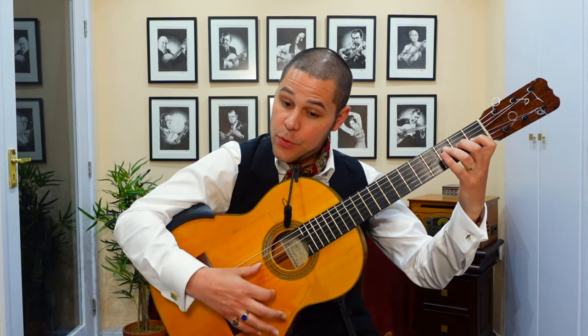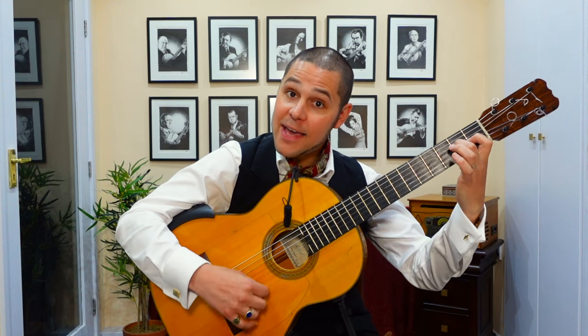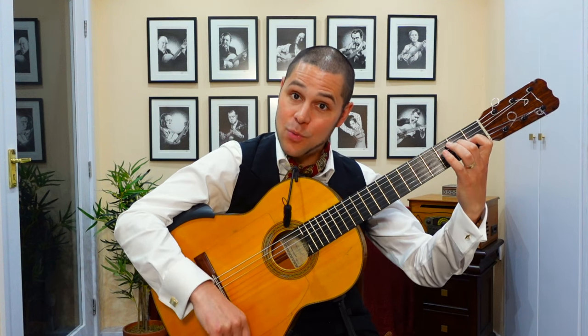One, two, three, four, five, six, seven, eight, nine, ten, eleven, twelve.